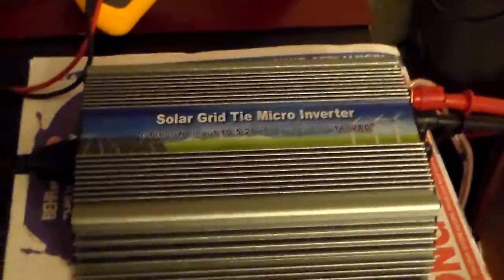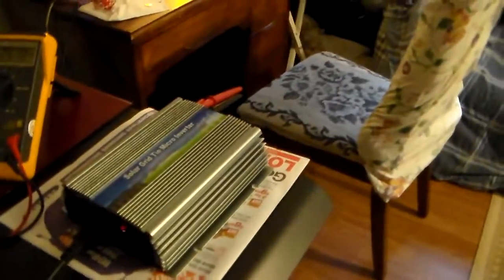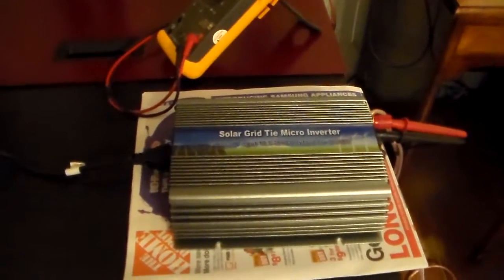As far as I'm concerned, this thing is scrap. It doesn't work. The cost to have it repaired is probably going to be more than it's worth — it'd be cheaper for me to trash it and buy a new one, which I shouldn't have to do, because it was like this right out of the box, brand new.